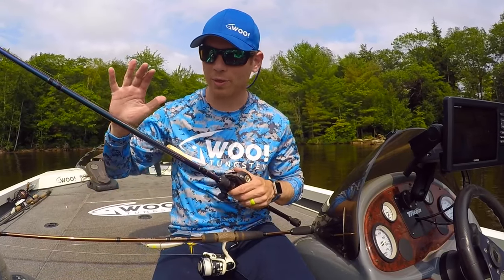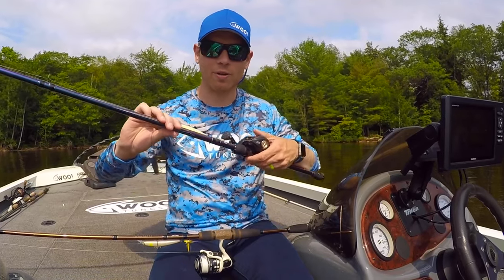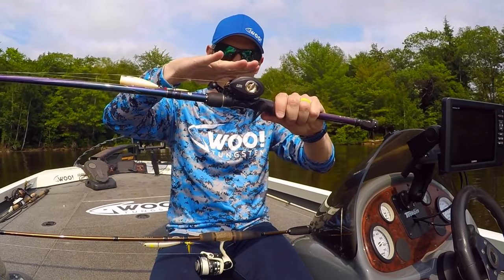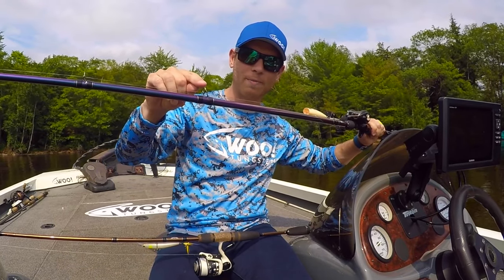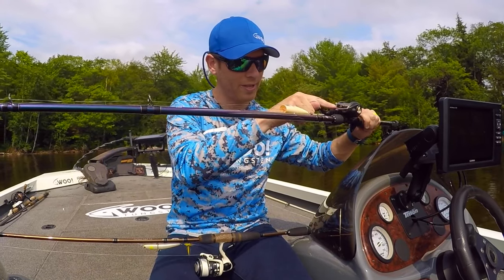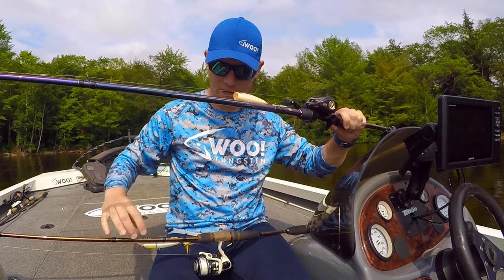Hey everybody, what's the difference between a bait casting rod and a spinning rod? It's real quick. With a bait casting rod, you've got a bait casting reel here that goes on the top of the rod, which means the guides are very, very small and on the top. They're smaller because of the angle of the line coming out of the reel. So the guides are on the top and the reel's on the top.